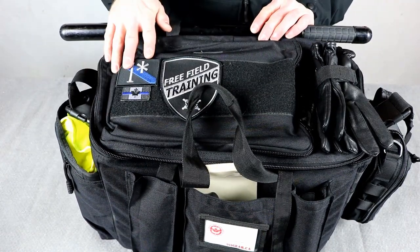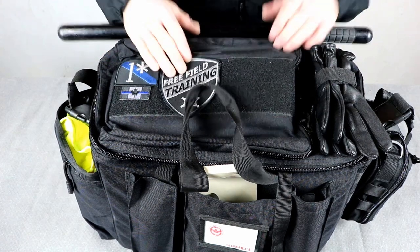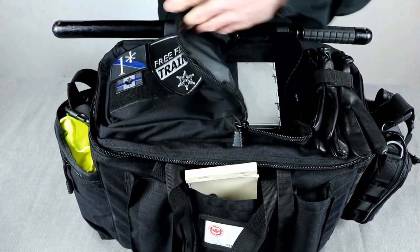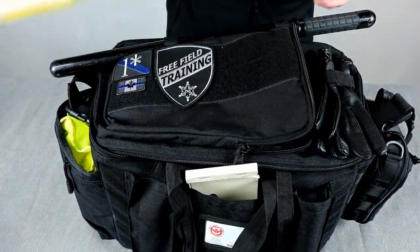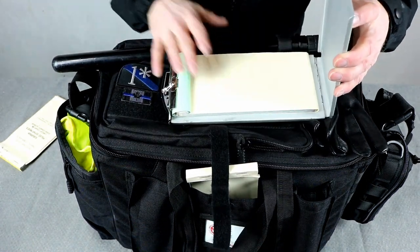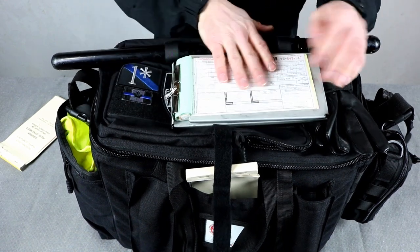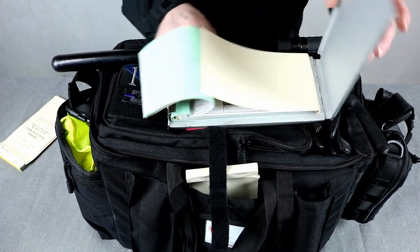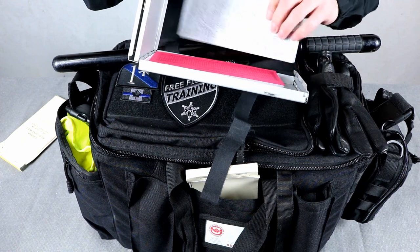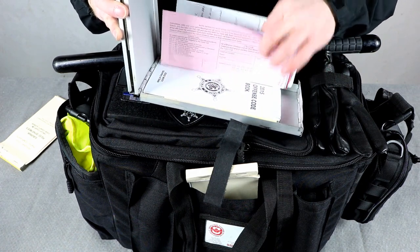This 911 Gear bag has a big pouch on the top so you can segregate gear into stuff you need and stuff you don't need. I keep all my traffic stuff up here — ticket books and the metal holder. Inside the metal holder, which just Velcros down, I keep my Y ticket books for moving violations. It gives me a hard surface to write on. Inside the holder I also keep my offense code book and sighting cards so I know what court dates to use for what.